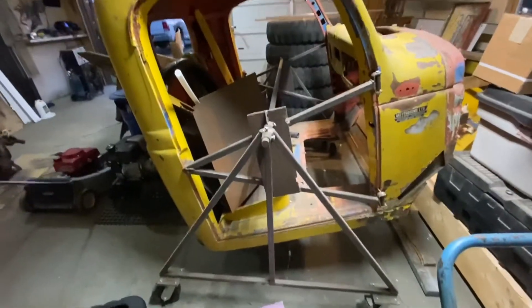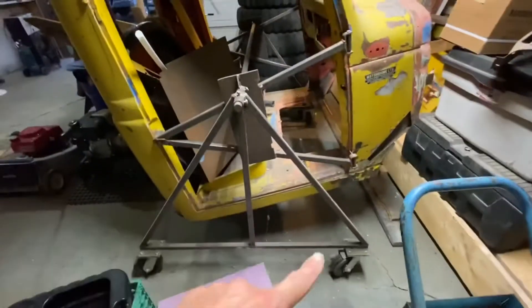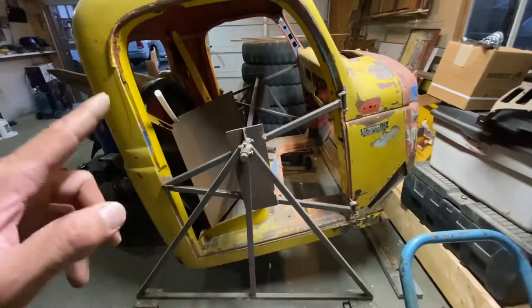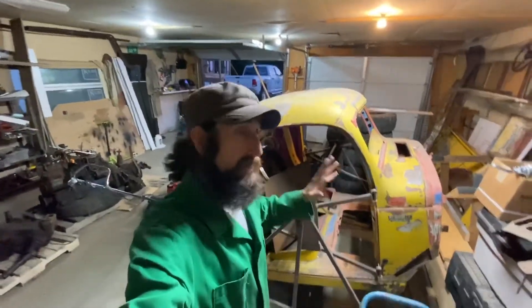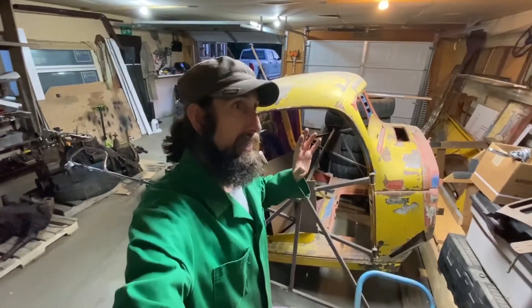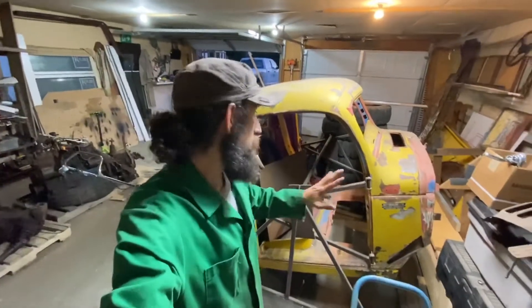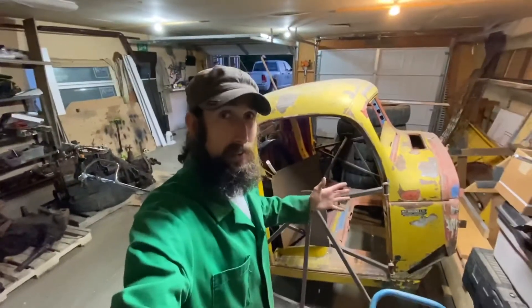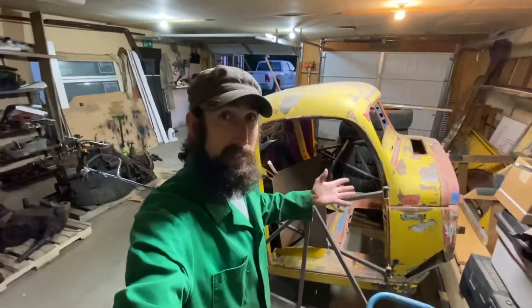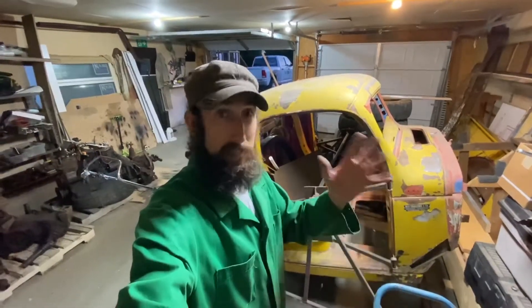This is a rotisserie I built for it and it makes it really handy for flipping around and moving around. I've got it on casters. This is one of the first things I built and welded up as soon as I took it apart, because I knew that if I didn't have a system in place to get organized, it wouldn't be as easy when I have time to just hop in the shop and work on the project.